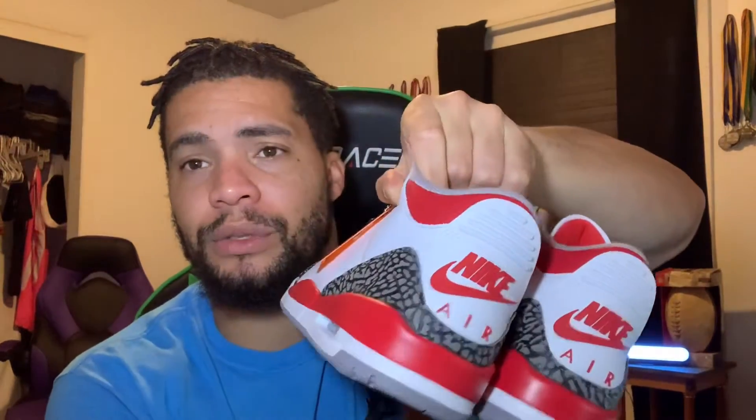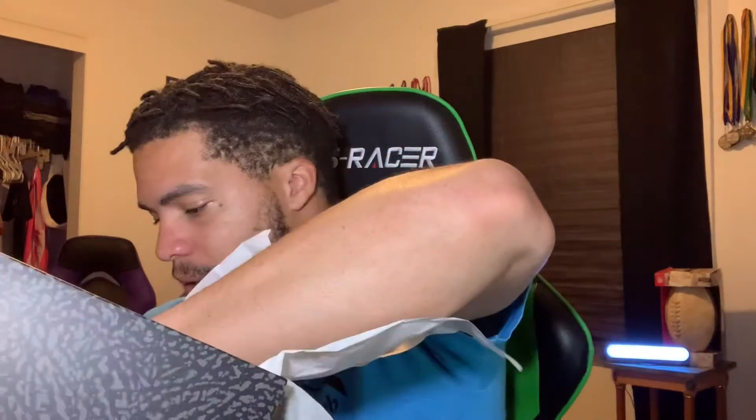Make sure you hit that like button right now. Subscribe — we'll have more shoes on this channel as well as more other videos. I'm gonna try to post like two or three videos a week here on this channel. Make sure y'all subscribe right now and join the Saucy Gang. Here's the box — ain't nothing else in there, just the paper and the shoes.